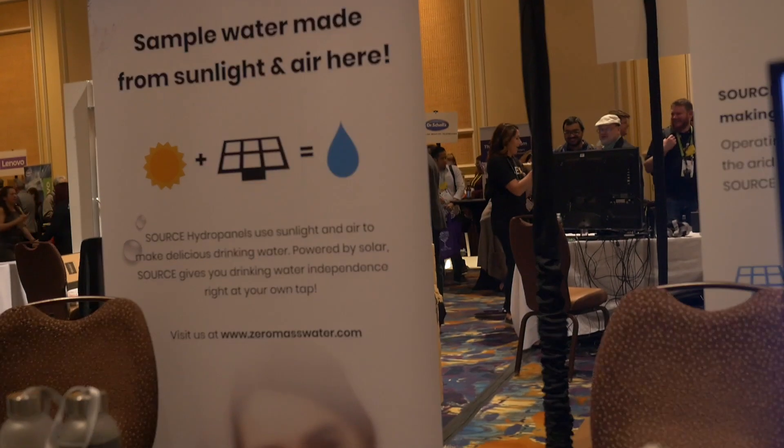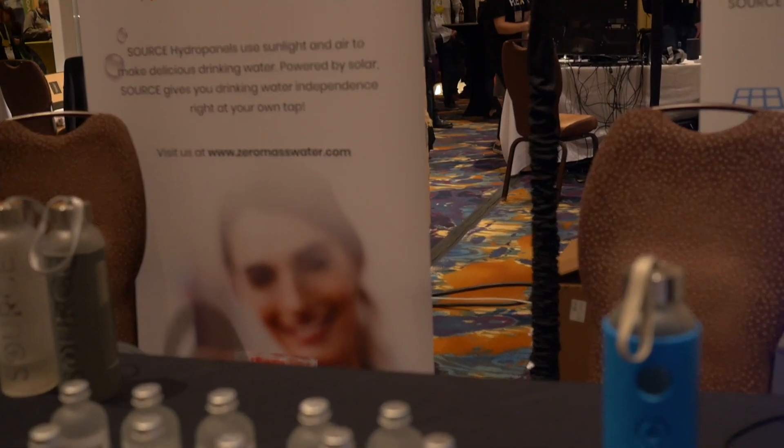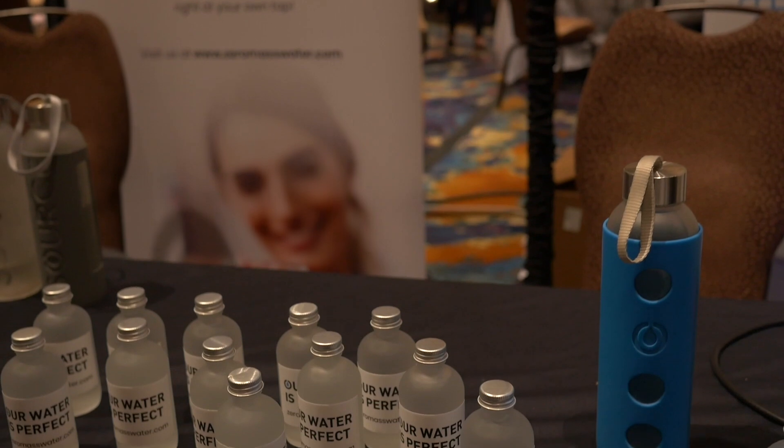Our hydro panels capture the humidity in air all around us using only solar power. We convert it into liquid water that's pure, very similar to distilled. We add magnesium and calcium and it's delivered right to your tap. With a hydro panel array, you never have to worry about drinking water again.